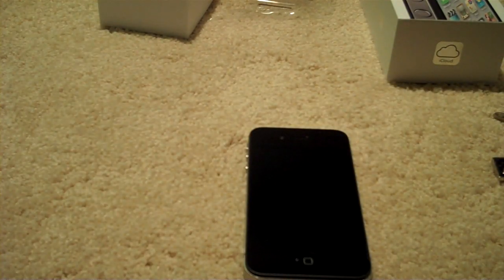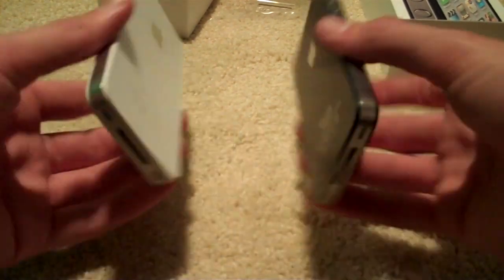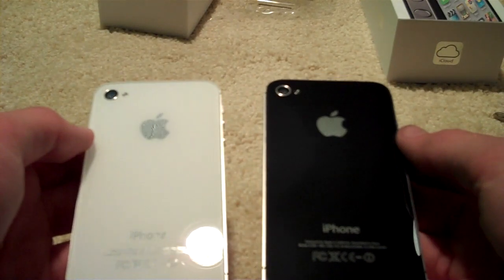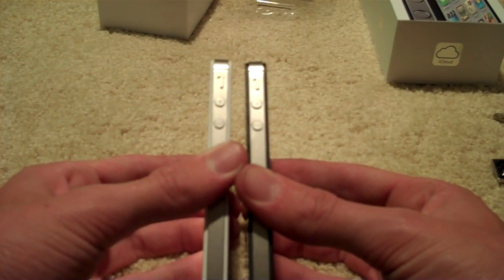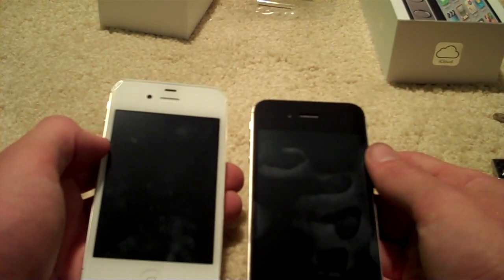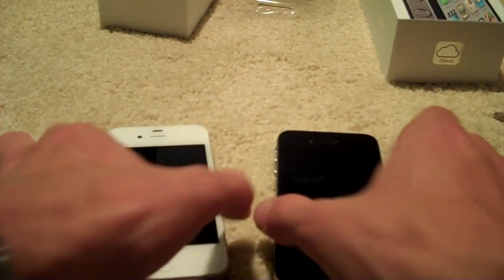I'll go ahead and pull the bumper off mine real quick. Obviously mine is dirty right now — it's been used. Everything, of course, is the same. It's a world phone; there's no separate GSM and CDMA anymore, they're all in one. The 4S has been outside so the black one is cold, but as I said before, it looks really good in both.